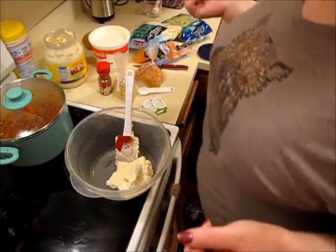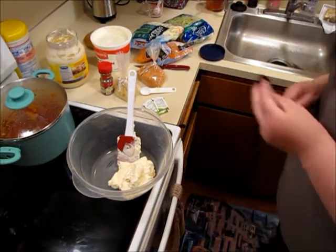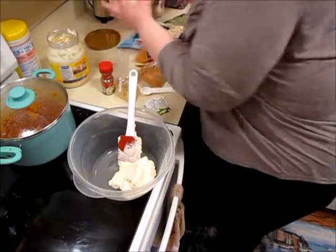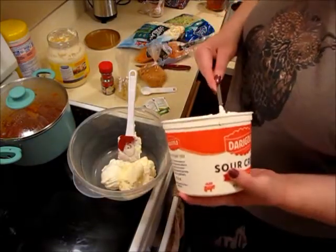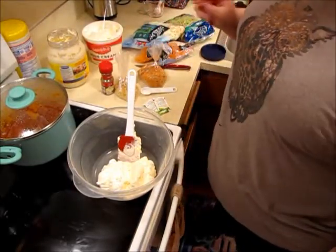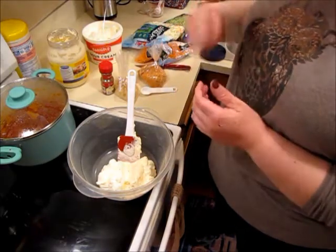For the sour cream, they want a third of a cup - I'm probably going to do more like a half. This is a new container, and I can always add more too. For the quarter cup of sugar, I'm just going to add a couple of Truvia packets because I don't like mine super sweet.